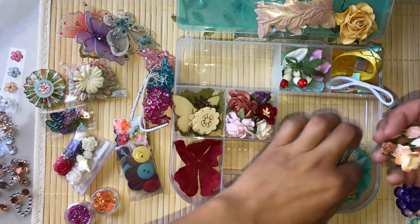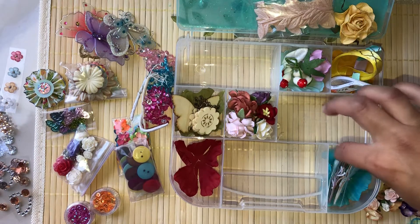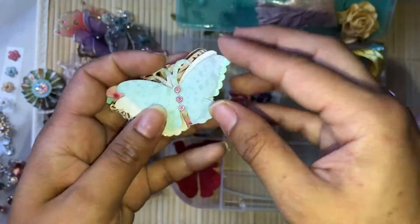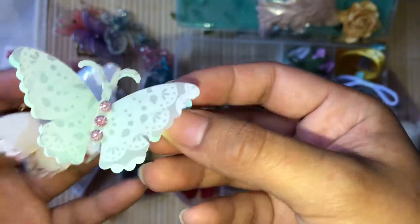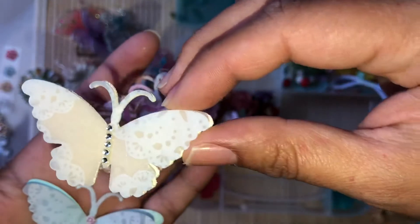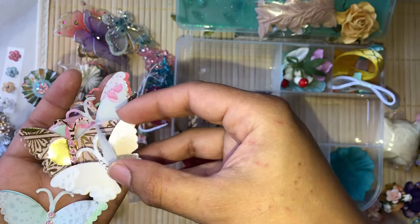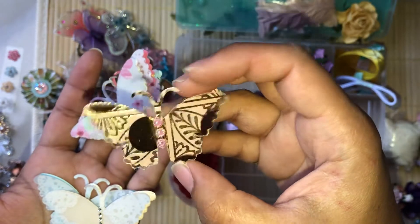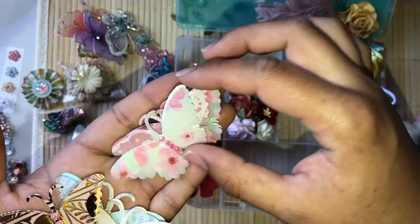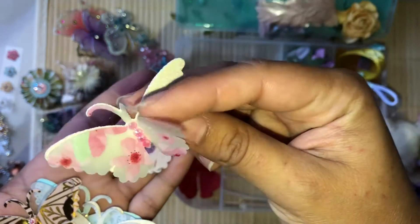And then another little bunch of tinier flowers. Lastly, you'll be getting these handmade butterfly embellishments that I made — they're all different. There's one small glittery one, this one has the acetate, this one here, and this one's got the glitter paper underneath.